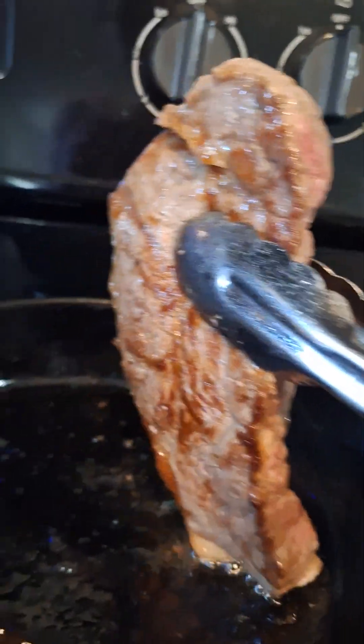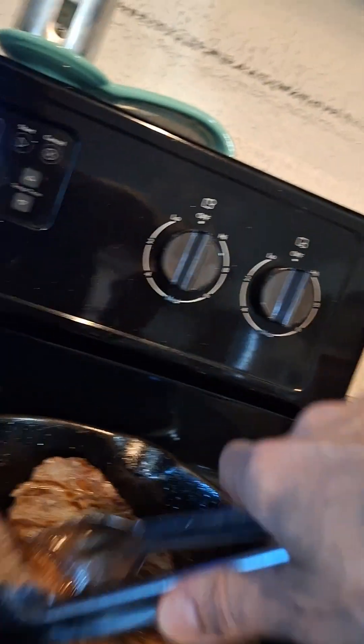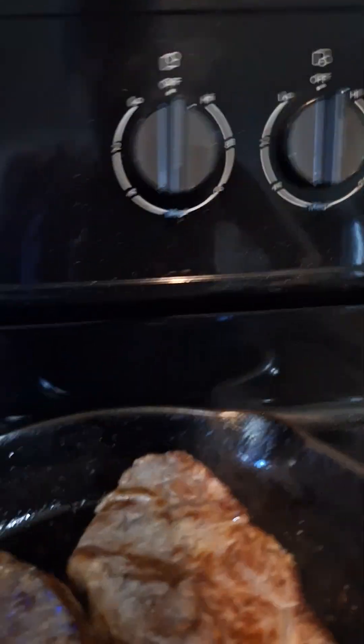This one is just Himalayan pink salt and cracked pepper. There's still quite a bit of fat in the bottom of the pan — actually, really a lot of it.